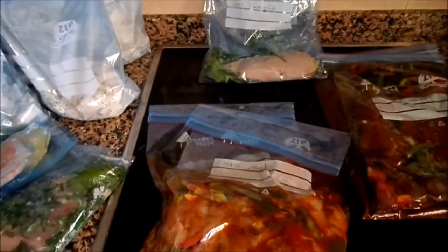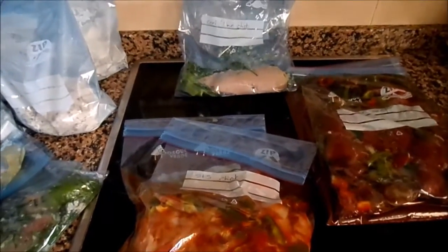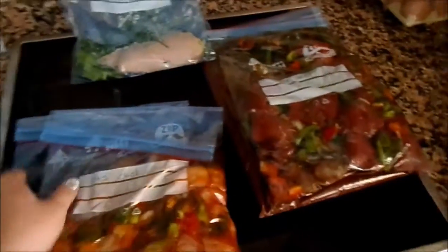The two turkey legs are in the oven. So we've got 29 meals plus the turkey legs — there's probably 12 meals in the two turkey legs. How long did that take me? Two hours, and I stopped to have lunch, so that's not bad. I'm going to make sure these are all nice and flat, lay them in the freezer, and then when they're actually frozen you can stack them up like books.